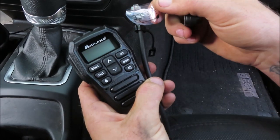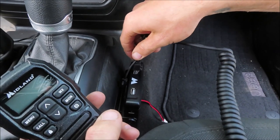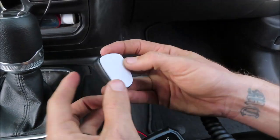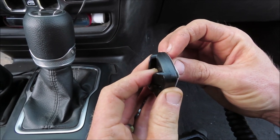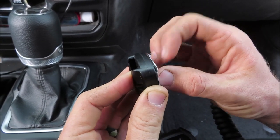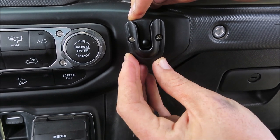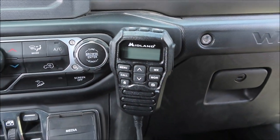We're going to go ahead and install the handheld microphone into the unit and then put the handheld microphone mount on the dash. And there's that.